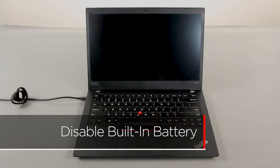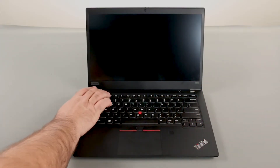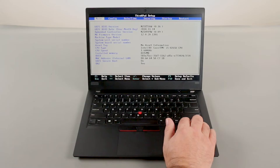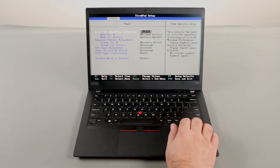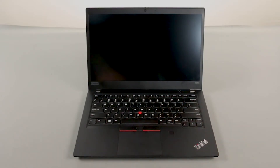First you must disable your battery before removing any parts. Make sure the power adapter is disconnected from your computer. Press the power button to turn on the system. Press the F1 key repeatedly to enter the BIOS setup menu. Use the right arrow key to navigate to the Config menu, then use the down arrow key to navigate to the Power menu and press Enter. Navigate to the Disable built-in battery menu option and press Enter. Make sure that Yes is selected and press Enter. The system will shut down and the built-in battery is now disabled.